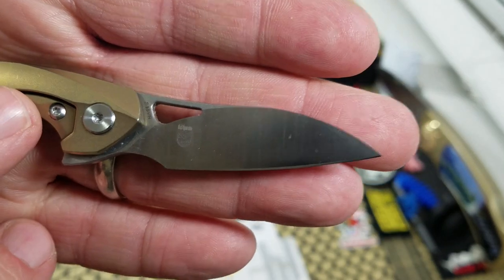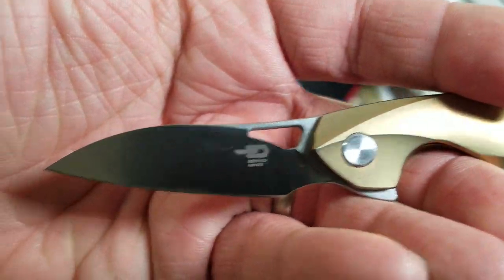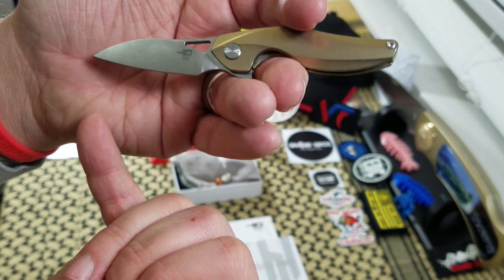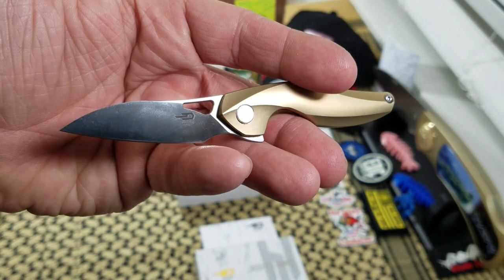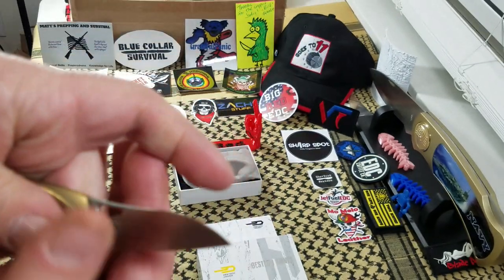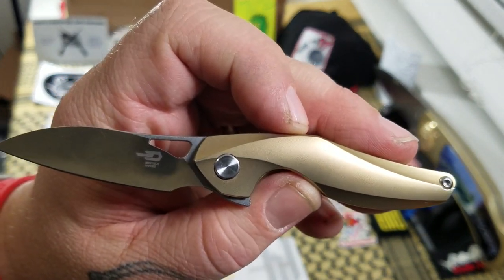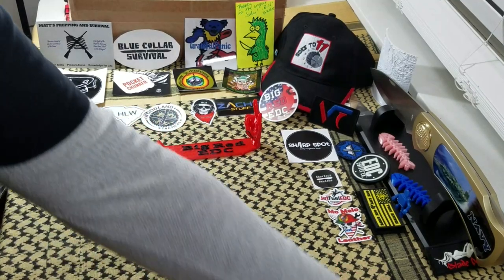You've got a two and one-eighth inch S35VN blade on it. Now it's kind of a — they call it a drop point blade. I kind of see a modified wharncliffe, because it's not a full flat, it does curve a little bit, so they call it a drop point. Satin finish, one and seven-eighths inch cutting edge on it — so that's a little guy. Five inch fully open length. Made in China.